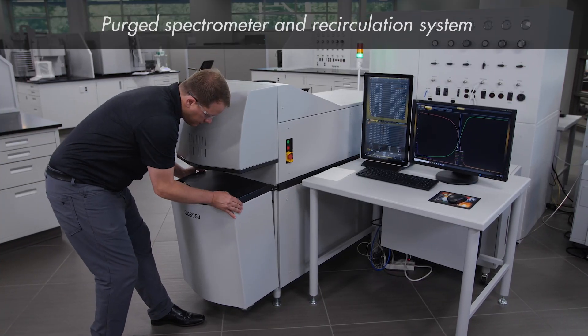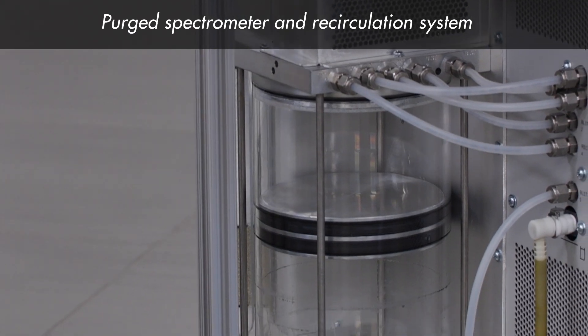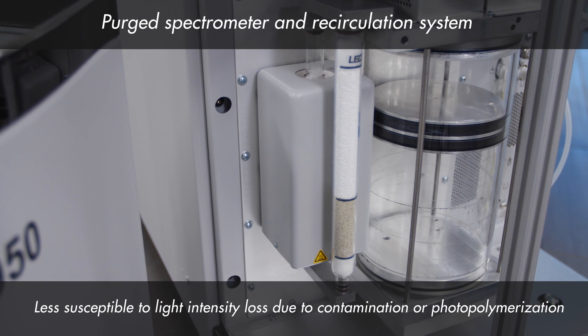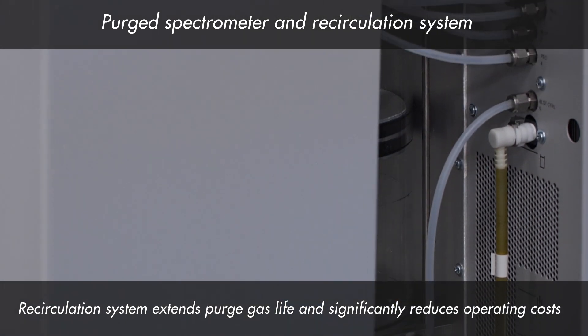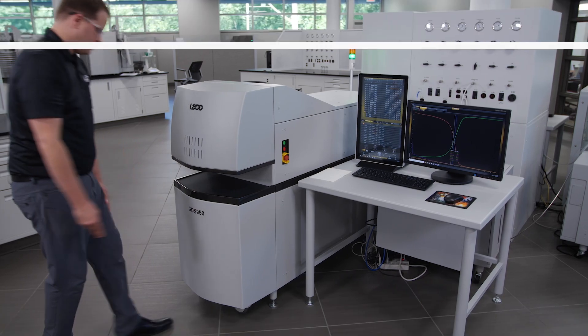All GDS series systems are equipped with a purge spectrometer and recirculation system. A purge spectrometer is less susceptible to light intensity loss due to contamination or photopolymerization. The recirculation system cleans and recirculates the purge argon to extend purge gas life and significantly reduce operating costs.